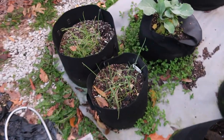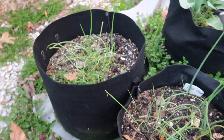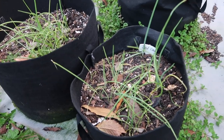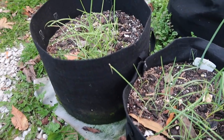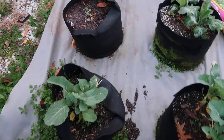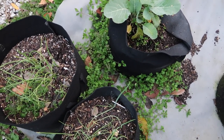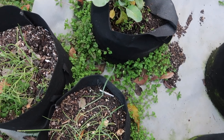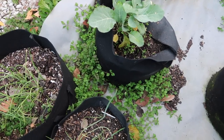Over here you can see I have some onions that are continuing to grow. It's a mixture of yellow and red. They are still in the early stages — no bulbs yet — but they are growing and I'm very happy about that. And I don't know how this happens, but sometimes you get plants growing from the bottom or the side of the grow bag. Nature finds a way!